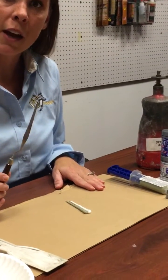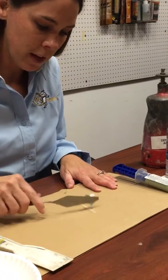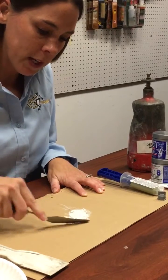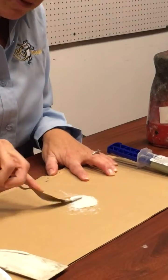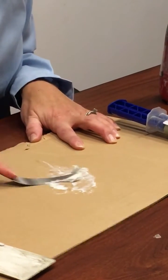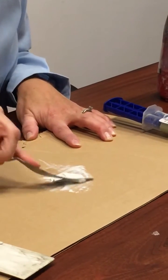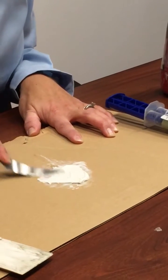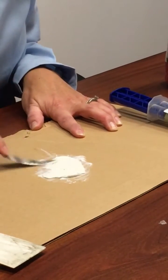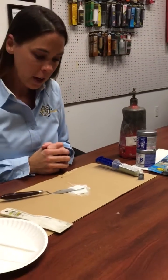For a tool, I like to use a putty knife. If you don't have that at home, you can also use disposable plastic knives. Here's how we mix: once it's fully mixed, it is a white color. You want to mix it for about a minute, but because I only used a little bit, I'm only going to mix it for about 30 seconds. Already I can tell that the other gray color has disappeared, so it's looking like it's just about fully mixed.